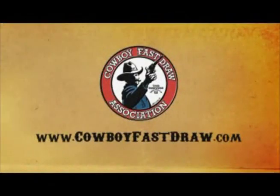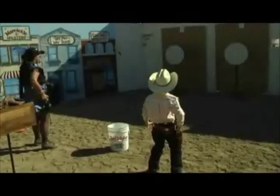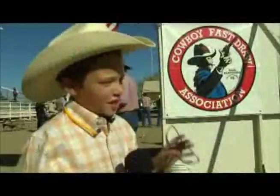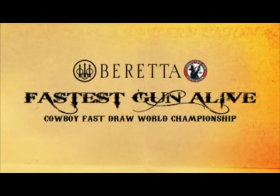For more information and a club near you, visit CowboyFastDraw.com. The competition is just getting underway. Coming up, we'll see the world's fastest nine-year-old shooter, and our ladies' championship, as Beretta's Fastest Gun Alive World Championship of Cowboy Fast Draw continues.